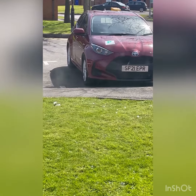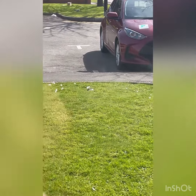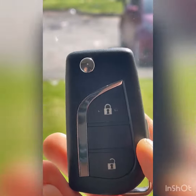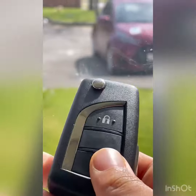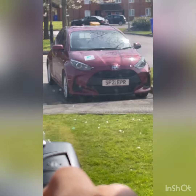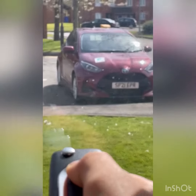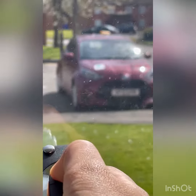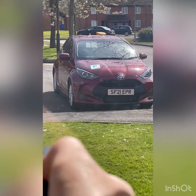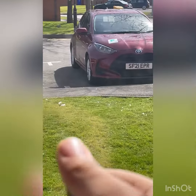Here's my Yaris right here. Watch the key — I press the unlock button and you see the hazard lights flash two times, so that's unlocked. I press the lock button and it beeps one time, and that's locked.